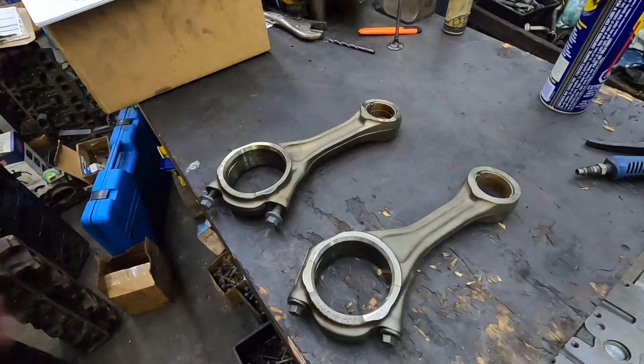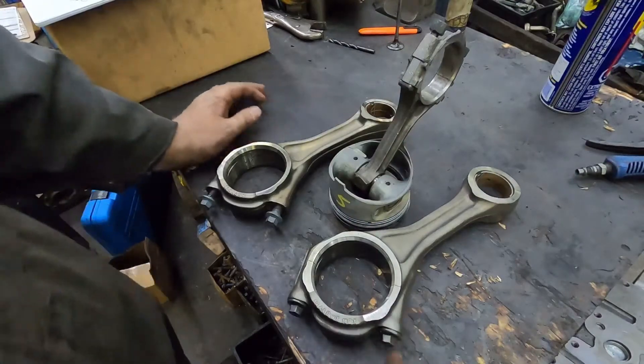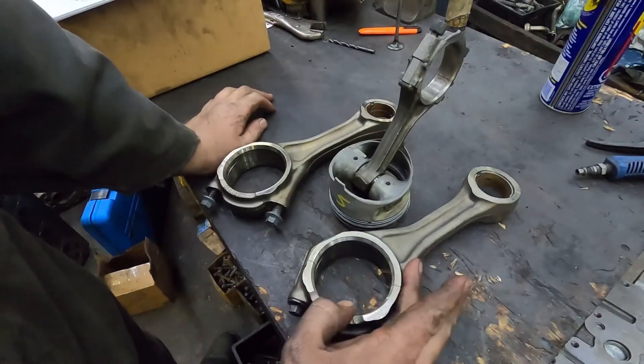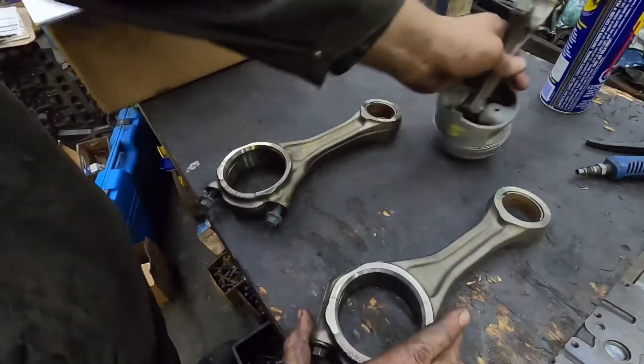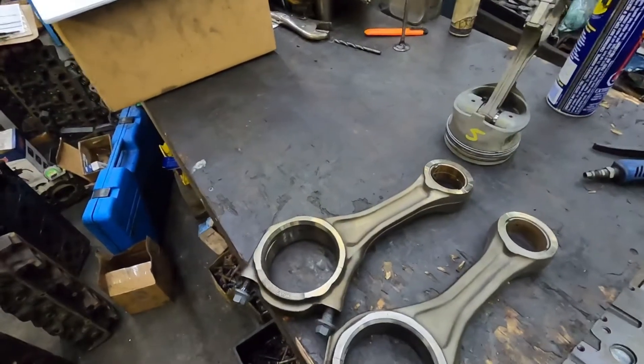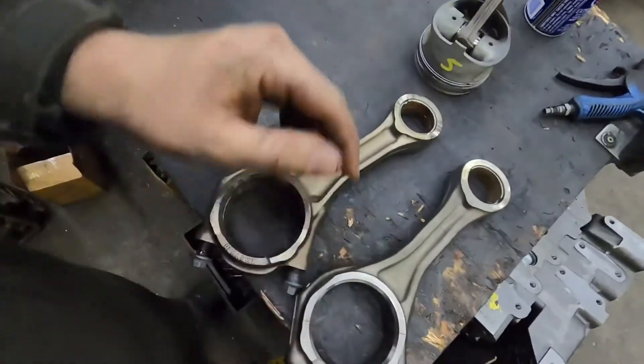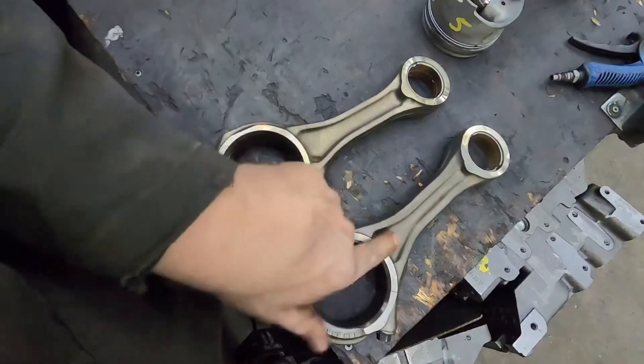We'll use this one — this is not a Cummins one, but so this is going to be blind hole to camshaft. Now this connecting rod and this connecting rod — you can see the difference. The webbing is different, so that's something you want to watch.